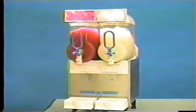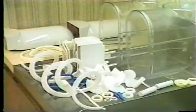This is the Model 370 Granita Slush Machine. The purpose of this video is to show you the proper operating procedures for this model as well as the 369 single bowl and the 371 triple bowl units.